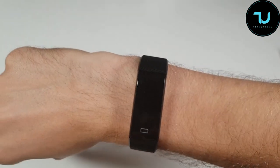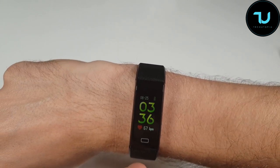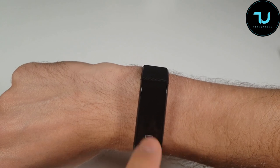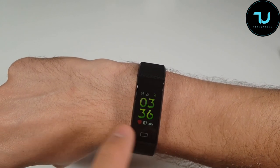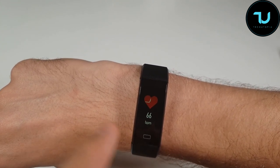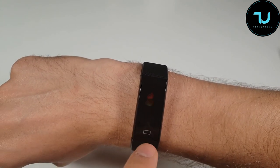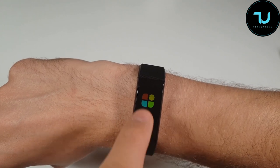Sorry about that alarm — my bad. You can see the clock, the date, battery percentage, and the heart rate reading. It seems the heart rate sensor is running constantly, which I'm not sure is ideal, but I think you could adjust that through the app — we'll see.